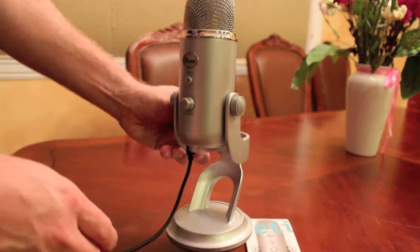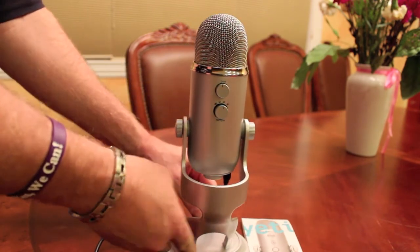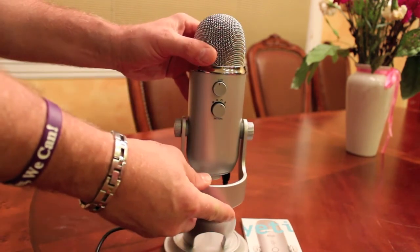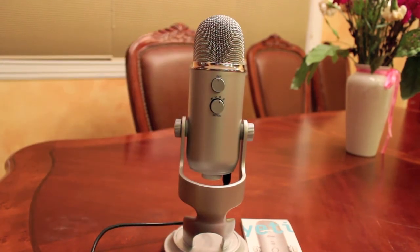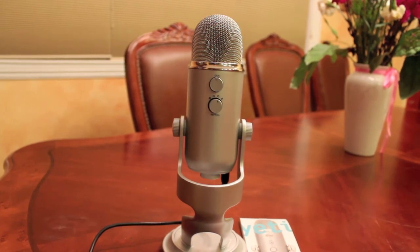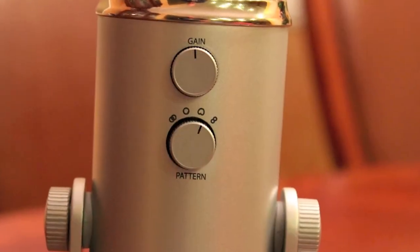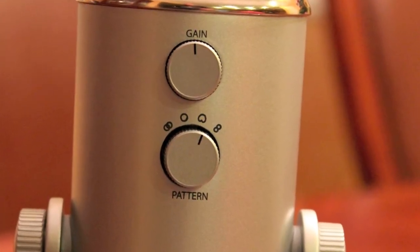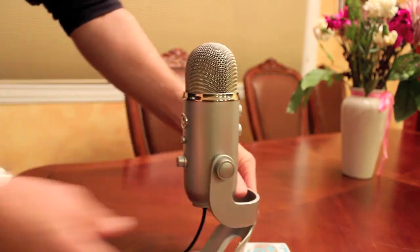On the back are two more controls. The top control is the gain button, which assists you with the decibel ratings. Below that are the four preset buttons. Those four presets work for things like podcasts, interviews, and musicals. They have little signs there so you can set it up the way you want for what you want to do.